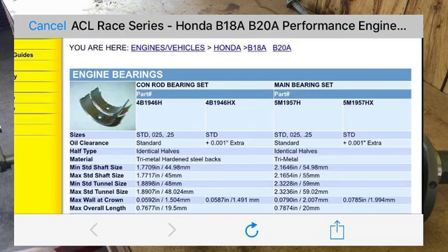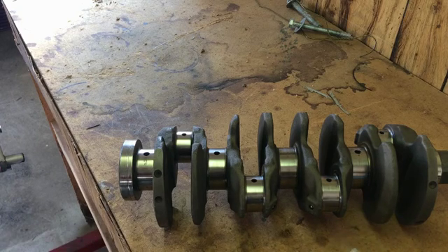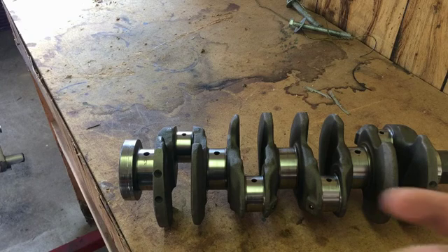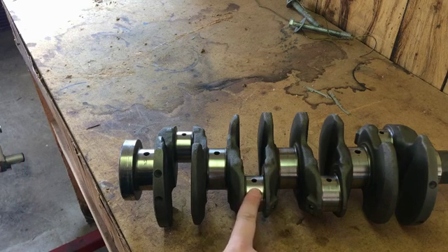With that said, I wouldn't suggest allowing that little bit of looseness on something that's going to have power thrown at it. If you're doing a stock rebuild and you're a little under on one journal, I'd say don't throw out that crank just for being slightly under on one journal. But if your measurements are low and off by a good amount all the way across the board, I wouldn't mess with it — just toss the crank and get a new one.